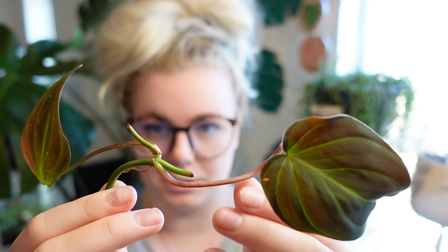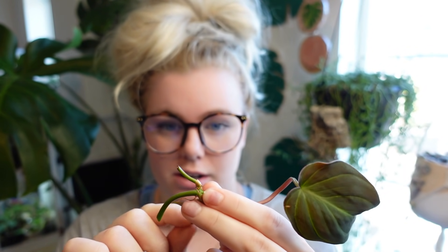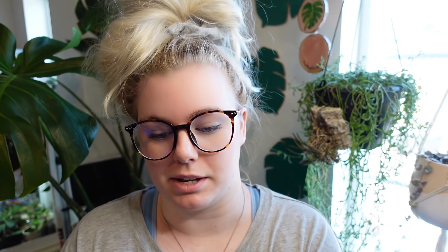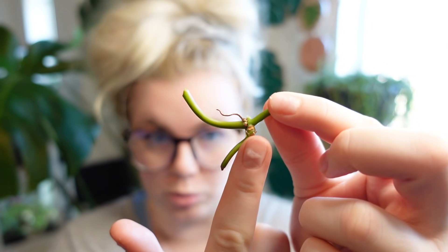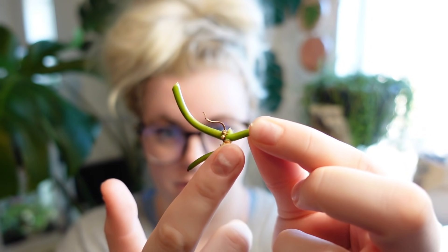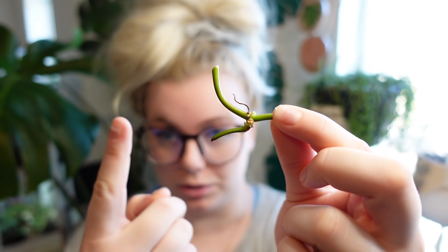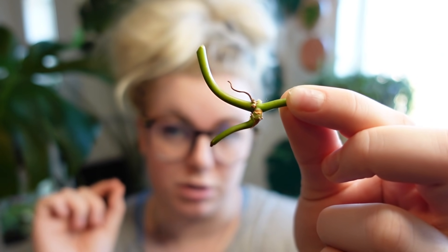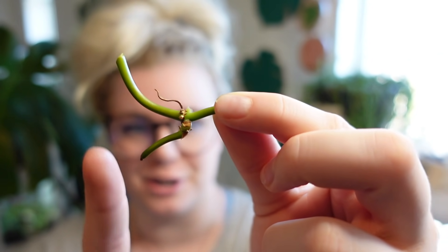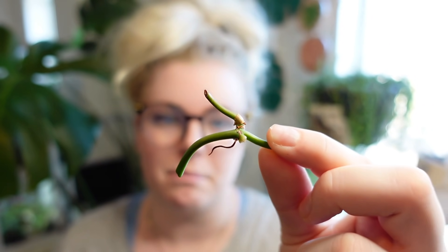So this right here is a spent node and I'm going to remove these leaves to give you a better picture of what that really means. This piece right here runs along like this, and here we have our new growth — or what was the new growth. It grew in from the auxiliary bud which sits directly below the node, and it grew in a whole new stem. I then cut the stem to propagate, but I cut the stem in the wrong spot. Now I've created a spent node, and that means that this node right here can no longer produce any growth.